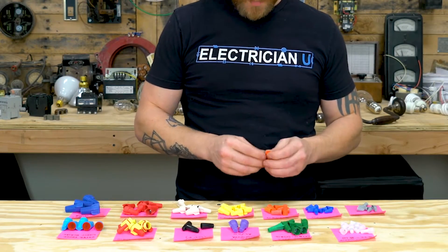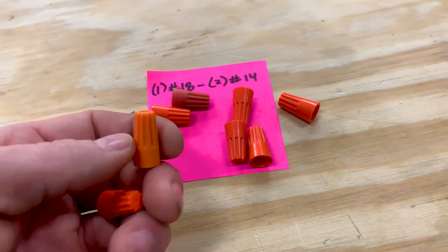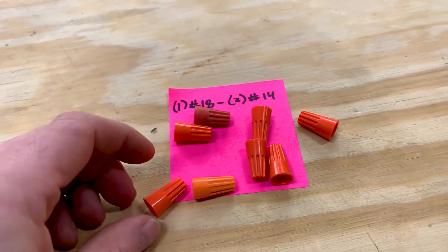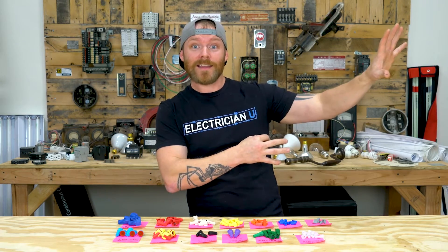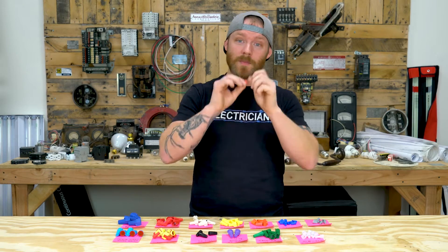Next up are the oranges. Oranges are kind of a mid-sized wire nut — you can fit one number 18 all the way up to two 14s. This starts getting into interior residential wiring with 14-gauge wire, though most people aren't using 14-gauge these days. Some municipalities don't care and you can do all your LED lighting with it because it's such low current. These oranges are also handy because a lot of fixture wires are really small, so you can pack a whole bunch into a box and save space.